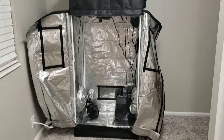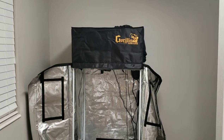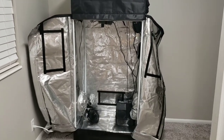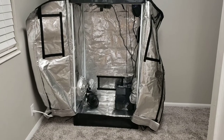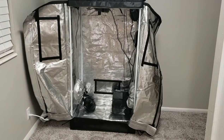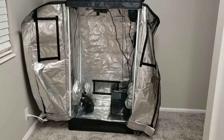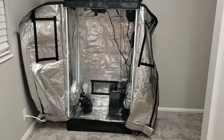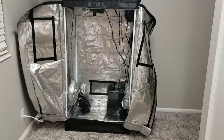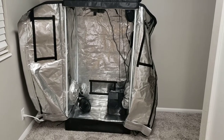Hello guys, my name is Aubrey. This is my very first grow and I'm hoping you guys will follow along with me here. Hopefully some of you more experienced growers will help me out if I'm doing anything wrong, and hopefully some of you beginners who don't really know what you're doing — pretty close to the same boat I'm in — will learn a few things. Maybe we can learn together because I definitely don't really know what I'm doing here, considering this is my first grow.